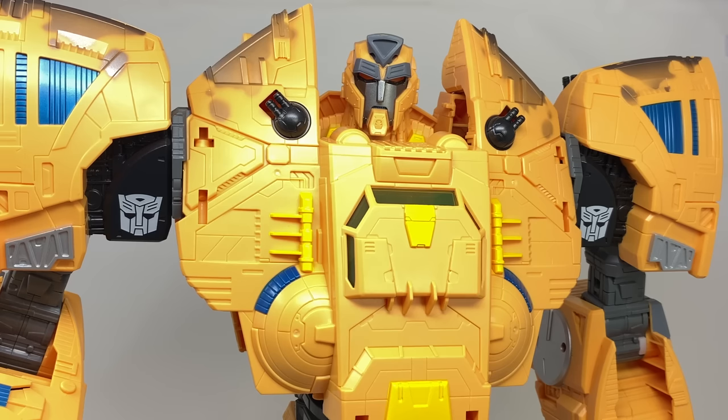For some final thoughts: does the Transformers Kingdom Titan Class Ark live up to the expectations and hype? We had those very blurry leaks, then the listings, then the grand official reveal by Hasbro, and I've got to be honest and say I absolutely think he does. The Ark is something I could never possibly have imagined Hasbro and Takara replicating in a mass-produced toy. The ship mode looks fantastic — very faithful to the original G1 series while slightly modernized to fit in with the Kingdom show. The detail and paint, while sparingly used, have been applied very effectively, and the orange plastic works pretty well.